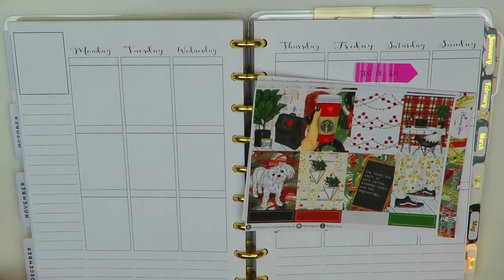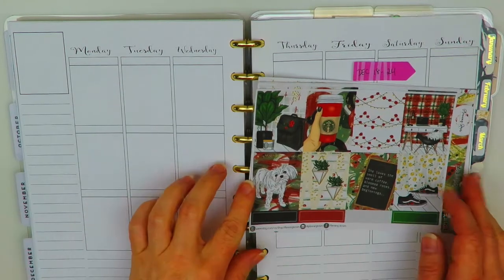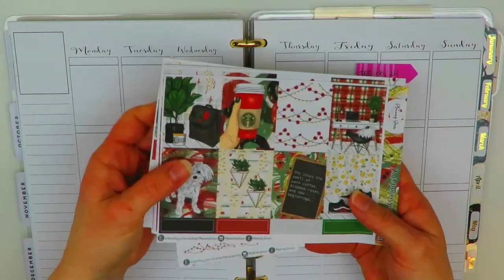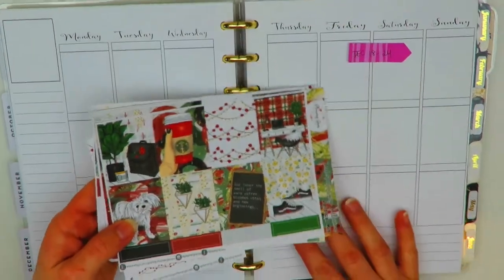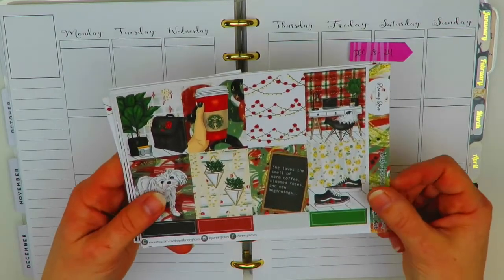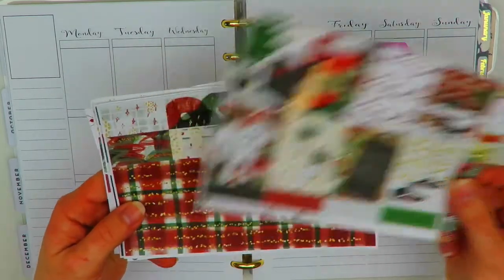Today I'm going to be filming in my classic Happy Planner for the week of December 18th through the 24th. This week I'm using a kit by Planning Roses — I think this was her two-year anniversary kit — so I'll go ahead and flip through it real quick. I showed this in a haul already.